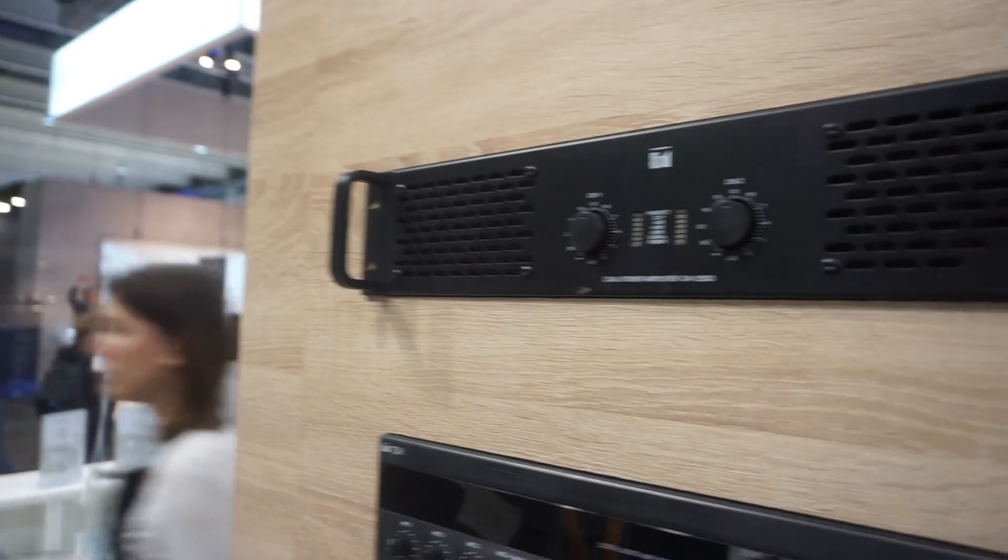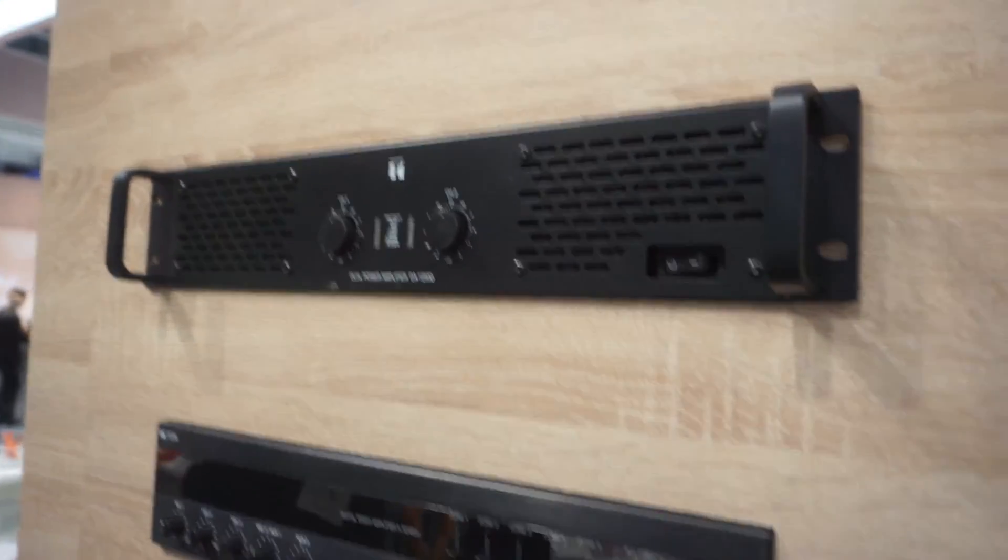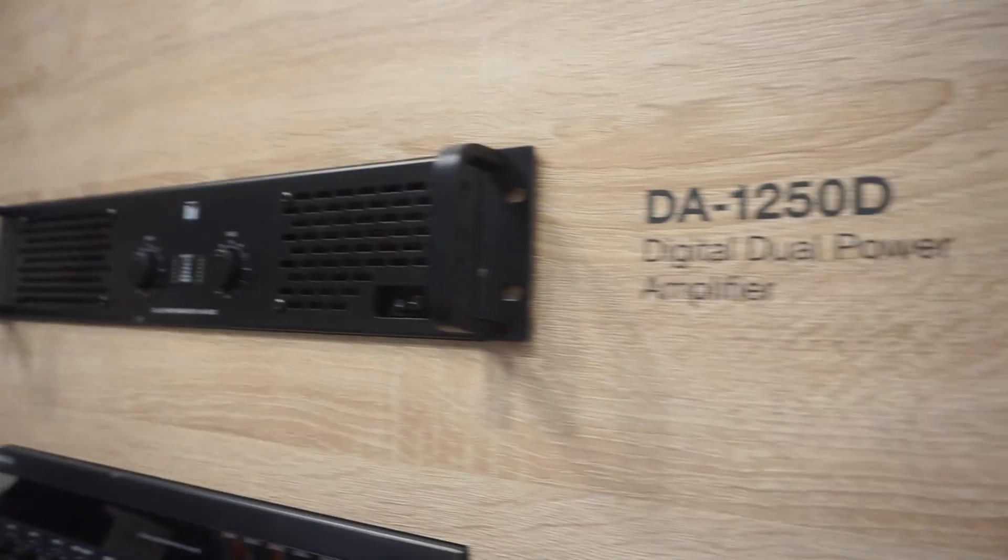I am Akeem with COA Electronics in Africa. I will be introducing some of our newest amplifier and mixer amplifier products.